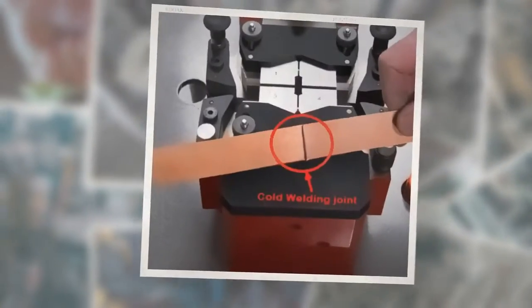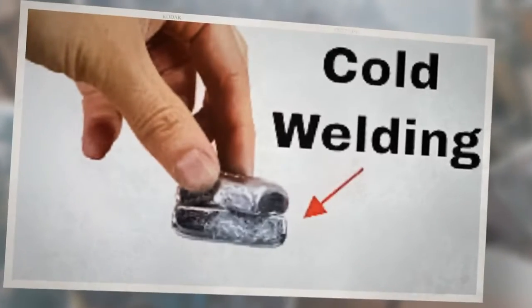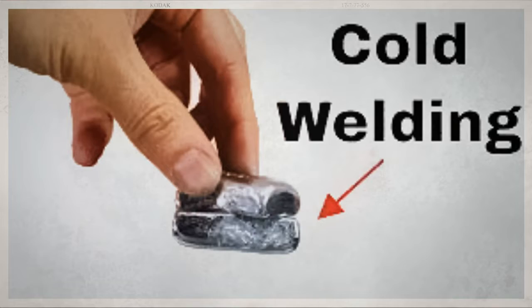What is cold welding? There are different types of welding processes using varied technologies to produce a weld joint by the application of heat, pressure, or both heat and pressure. One of these is called cold welding. Cold welding is a solid state welding process that does not involve melting of metals.